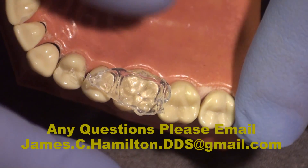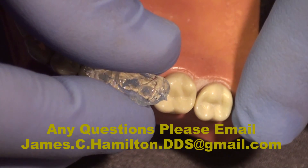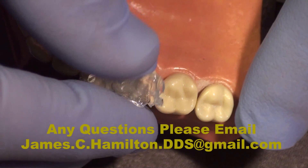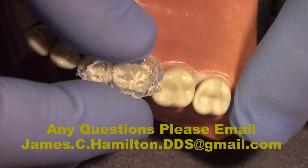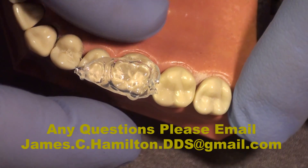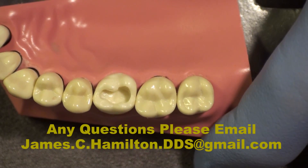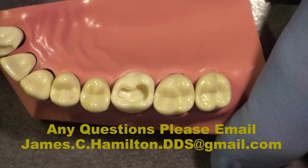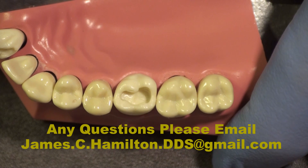You get some feeling for the anatomy in the tooth — all the developmental grooves, accessory grooves, and surface texture are trapped in this very accurate polyvinyl siloxane bite registration material. I've now cut a class one cavity preparation in tooth number three, maxillary right first molar. We're now going to restore this in composite using the custom matrix we made previously.